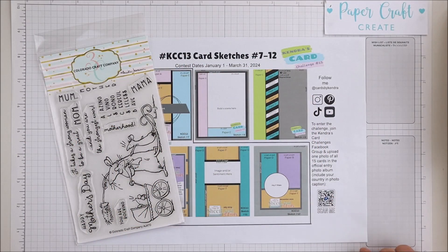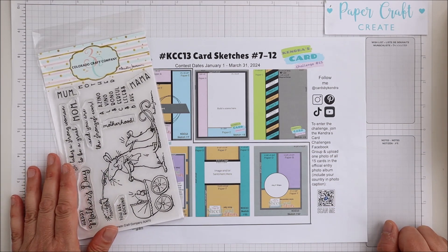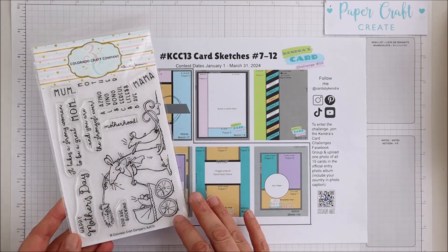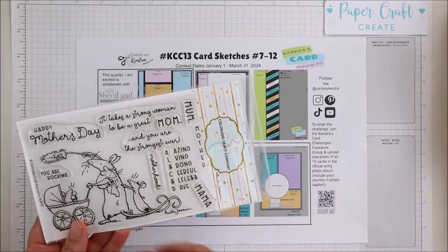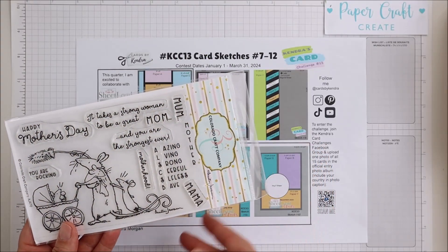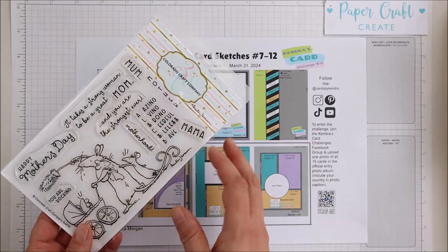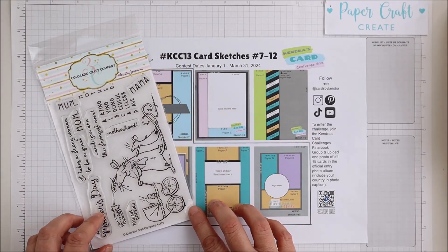Hello, it's Anna here from Papercraft Create, and welcome to my channel. Today's video is part of a collaboration hop with Kendra's Card Challenge 13 and one of the super sponsors, Colorado Craft Company. I will be using this beautiful stamp set called Amazing Mum, which has a beautiful illustration from Anita Jerem and some wonderful sentiments. It is Mother's Day related, however there are some other fantastic sentiments which are all wonderful to recognize those amazing mums in our life.